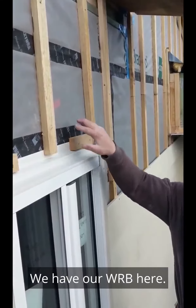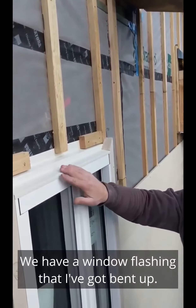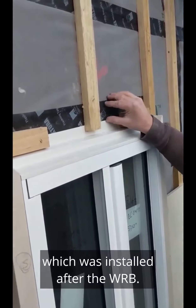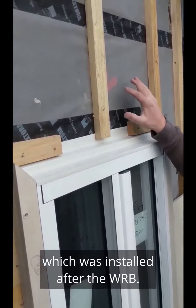We have a WRB here. We have a window flashing that I've got bent up, and then we've got our ProClimber tape here which was installed after the WRB.